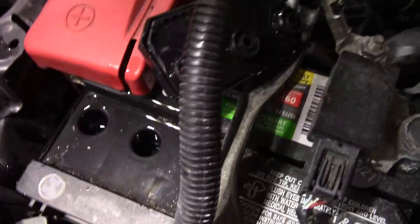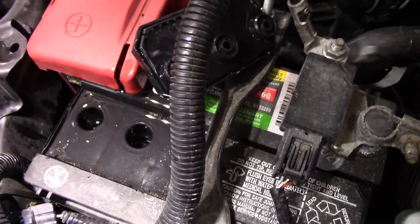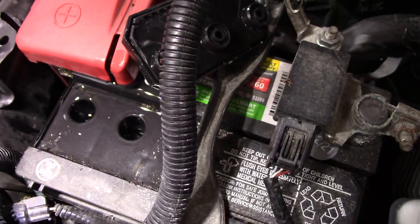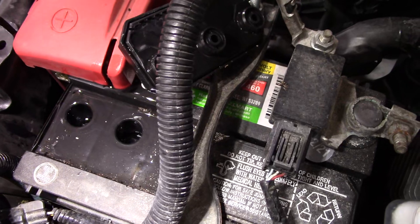I'm glad I checked my battery, because if it got any lower, this battery would start to fail and I'd have to spend another $150 to $200 on a battery.